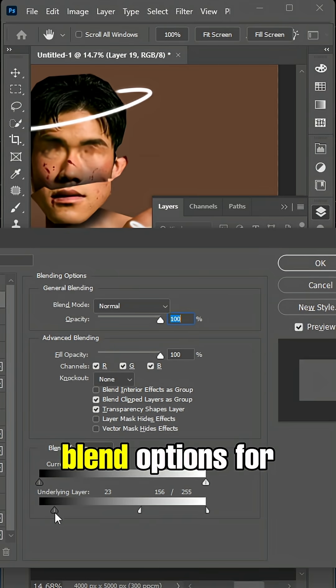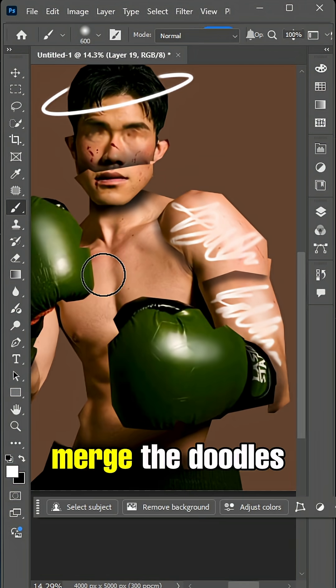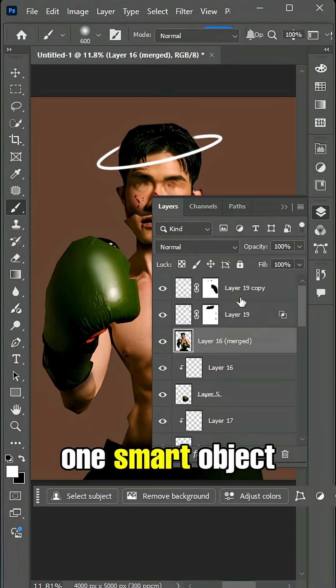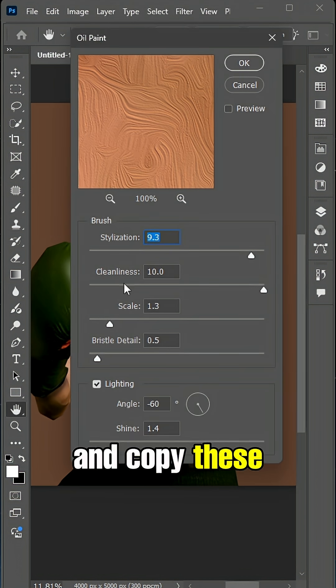Open up the blend options for the parts on skin and adjust the sliders as shown. Merge the doodles and body into one smart object after you are done. Now go to Filter > Stylize > Oil Paint and copy these settings.